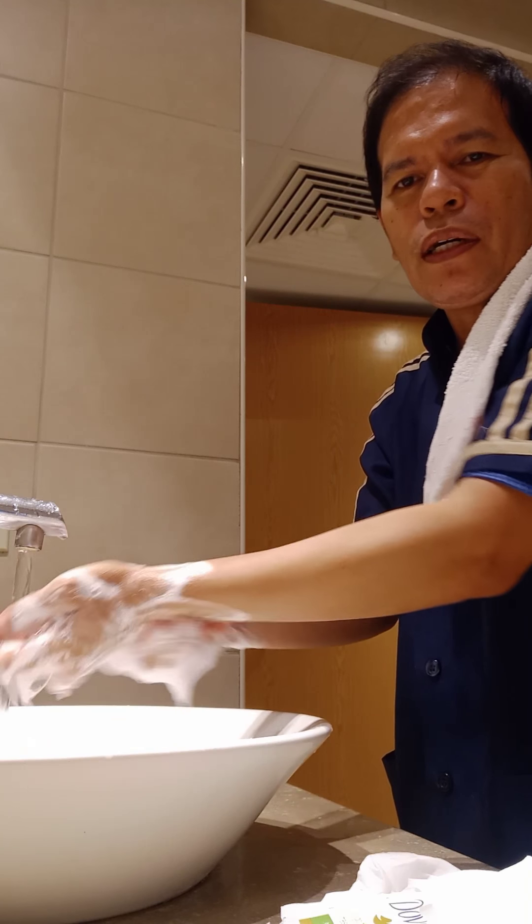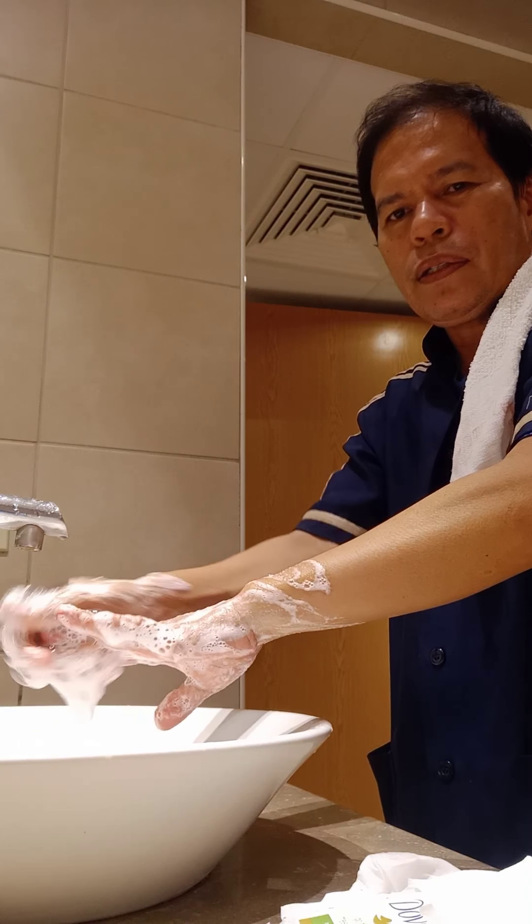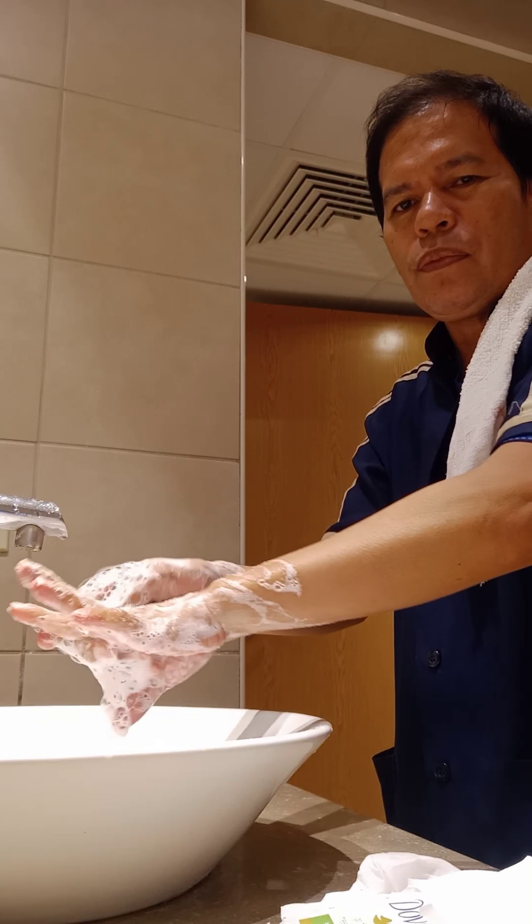This way we can be sure it is clean. Make sure your fingertips and your fingers are thoroughly washed.